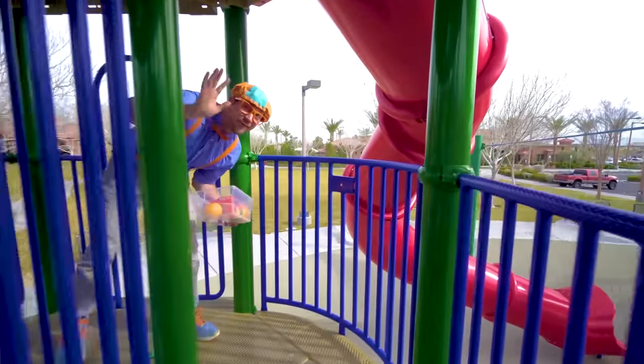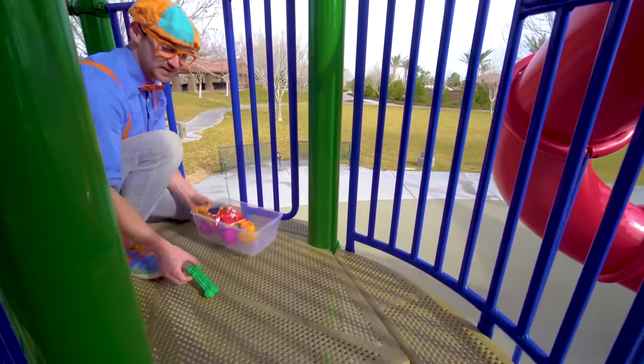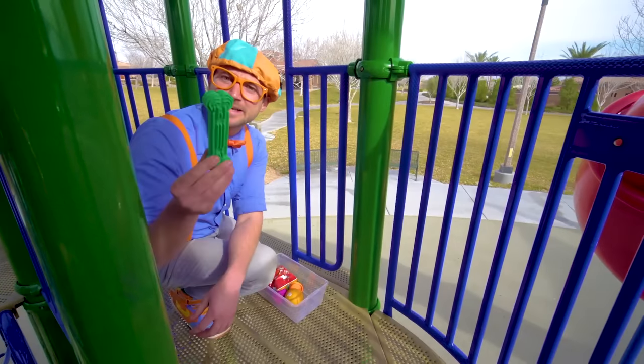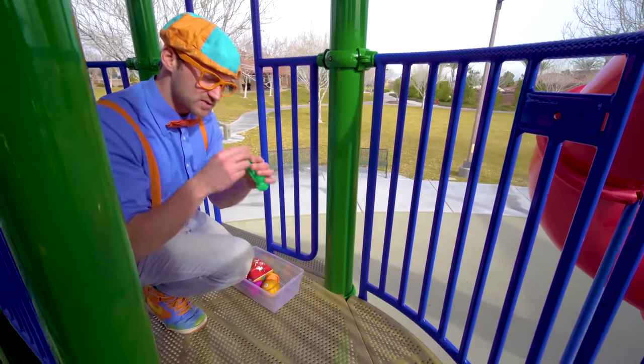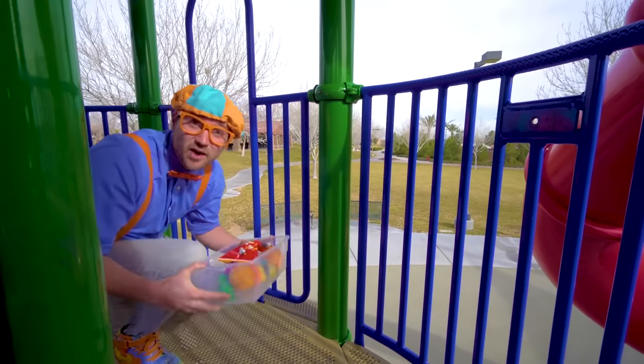Whoa, hello! Oh look, another item. It's a dog bone. What's this doing on the play set? Hmm. It's the color green. I wonder if this will sink or float. Put it in there so we can go find out.